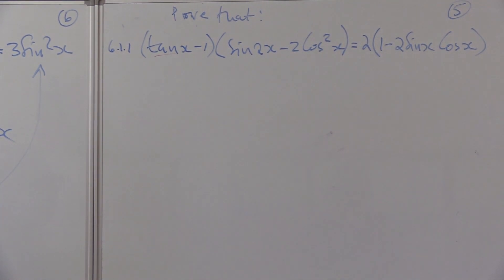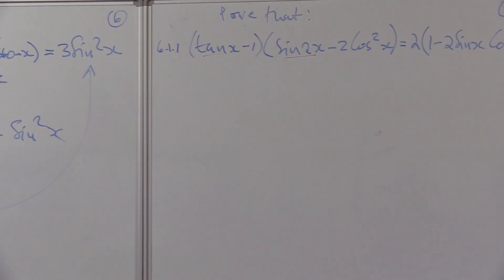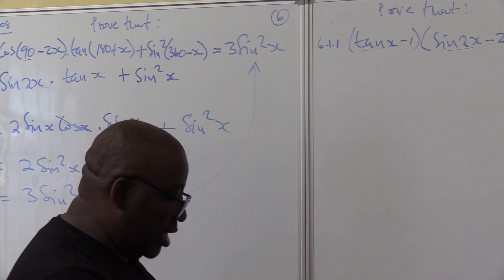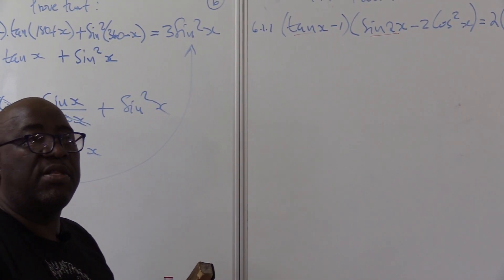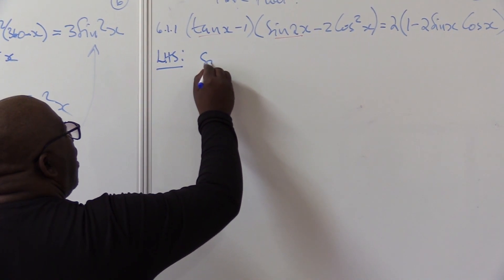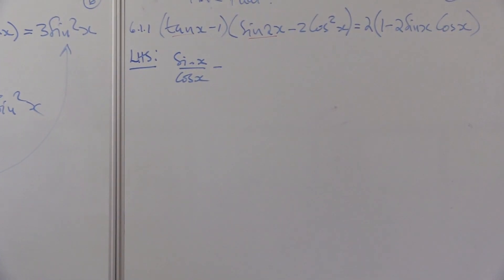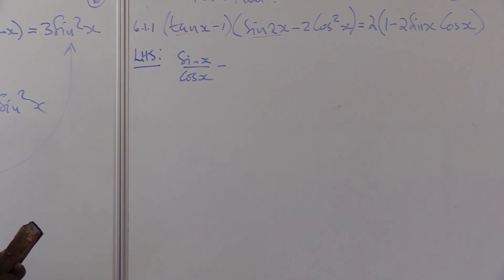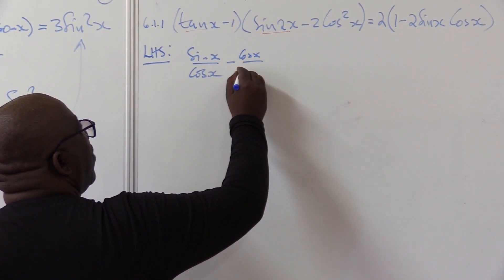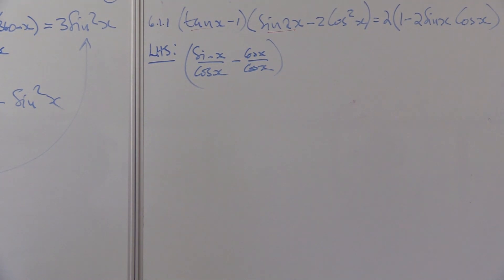I can change tan x into sine x over cos x. I can also change sin 2x — that's the double angle — into 2 sine x cos x. That's the name of the game. Taking the left hand side, this becomes sine x over cos x minus one. If I have minus one here I have two different denominators. Nothing stops me from writing the one as cos x over cos x to make the denominators the same.